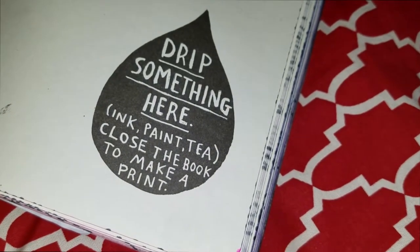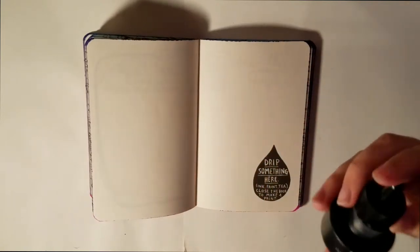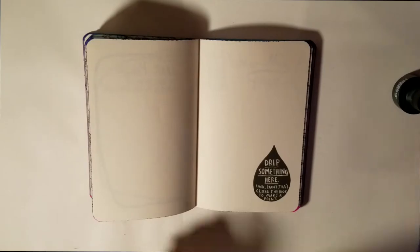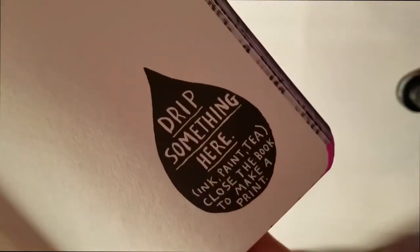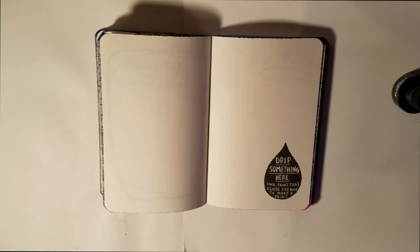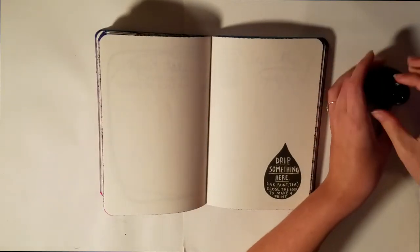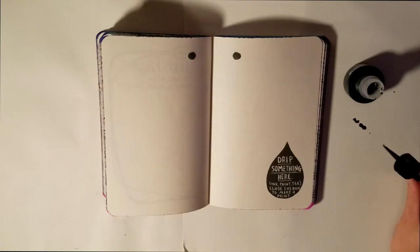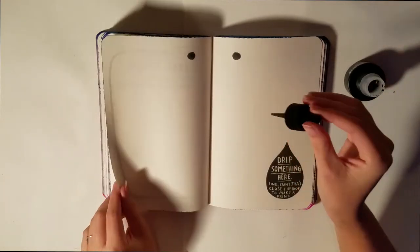So I decided to go with ink — I just bought this Higgins ink for Inktober. I am participating in Inktober; if you'd like to follow my Inktober project you can check out my Instagram. For this page, all I did was literally what the prompt says: I dripped the ink onto the page and I made a print.